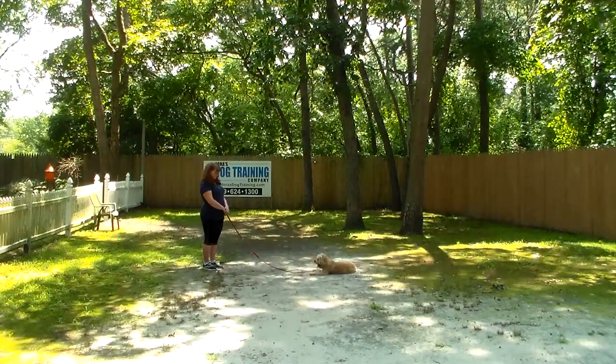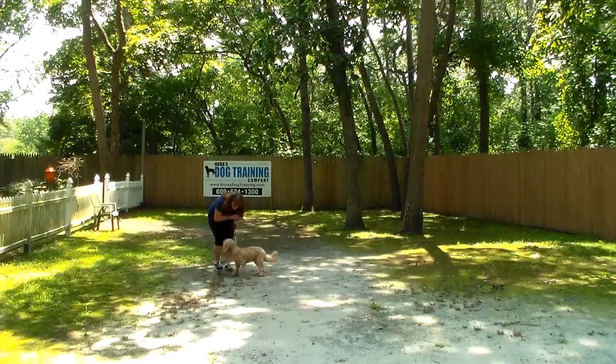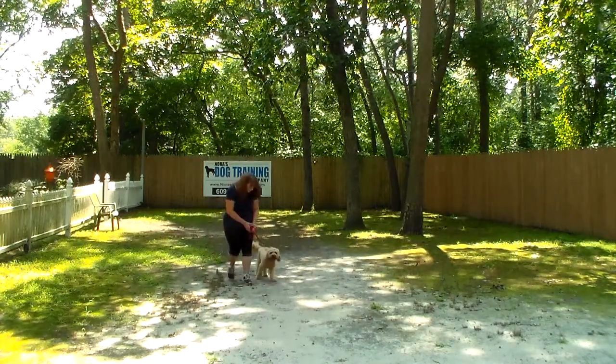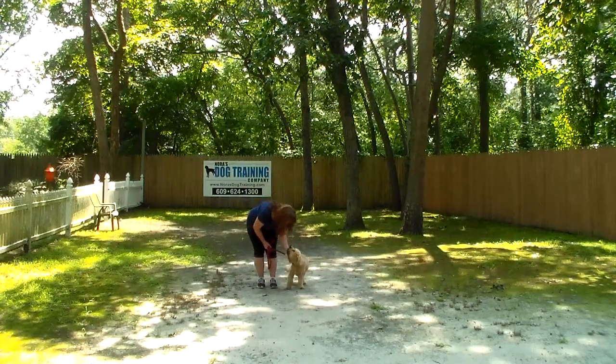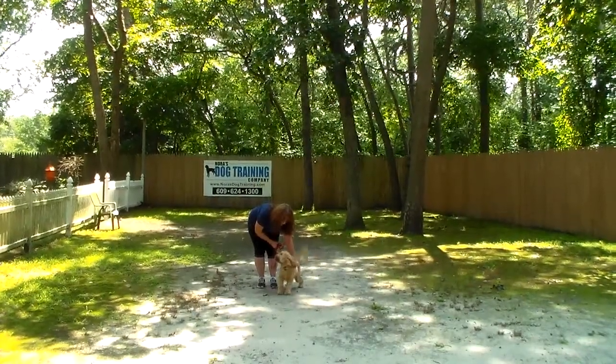He's a really, really good dog. Brandy's going to call him out of that. It's been a pleasure having him. We want to thank you so much for trusting us with Maverick and for choosing Nora's Dog Training Company as your personal dog trainer. We look forward to seeing you soon — have a wonderful day.